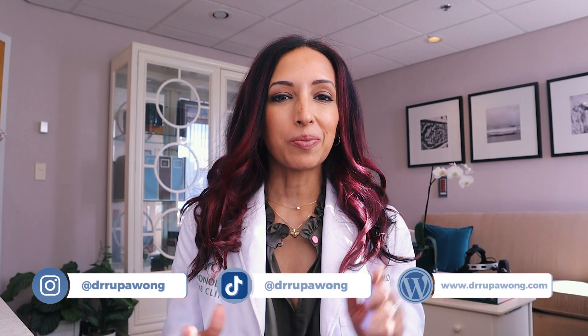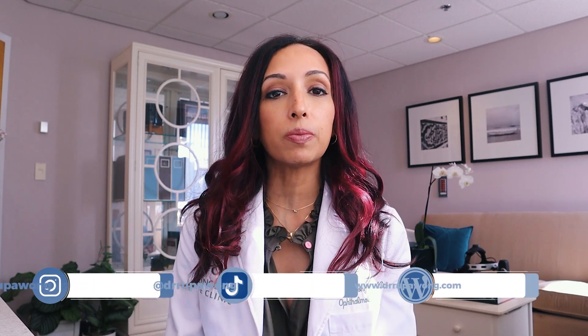Hello, everyone. I am Dr. Rupa Wong, board-certified ophthalmologist, and I'm not just an eye surgeon — I'm also a strabismus expert. I'm fellowship trained in strabismus, which is misaligned eyes. I do surgery to either uncross eyes or make them so that they are no longer wandering out or even vertically misaligned.